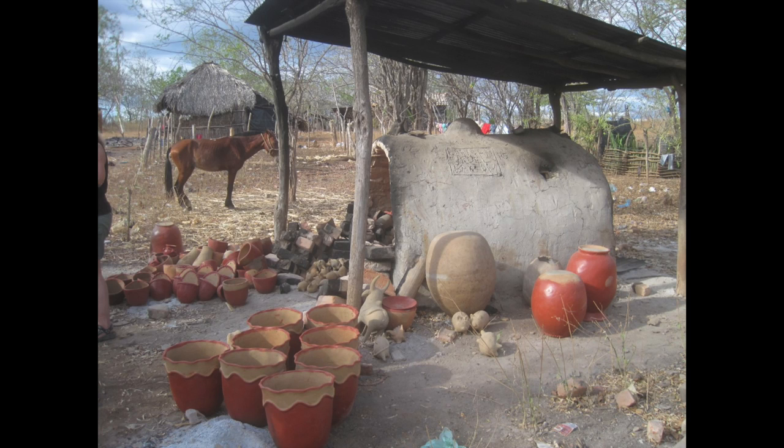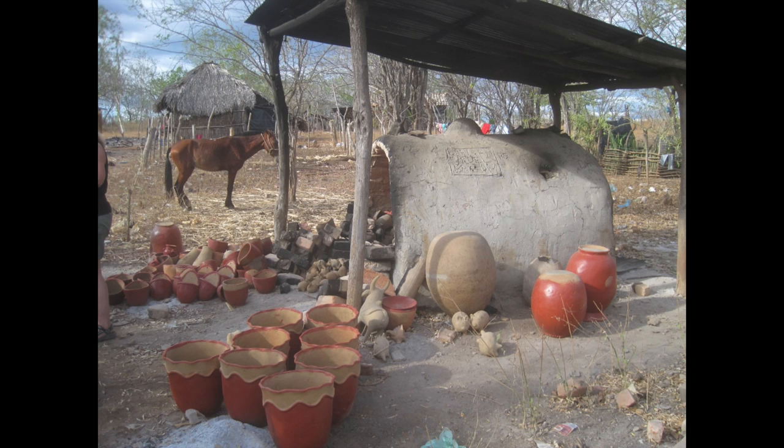This is another one using the very same sort of process, only it's a barrel vault. The pottery gets put in and the ends get bricked up, then it's fired with sticks underneath. You can see the work that's been fired — there's no glaze on it, just burnished slip.